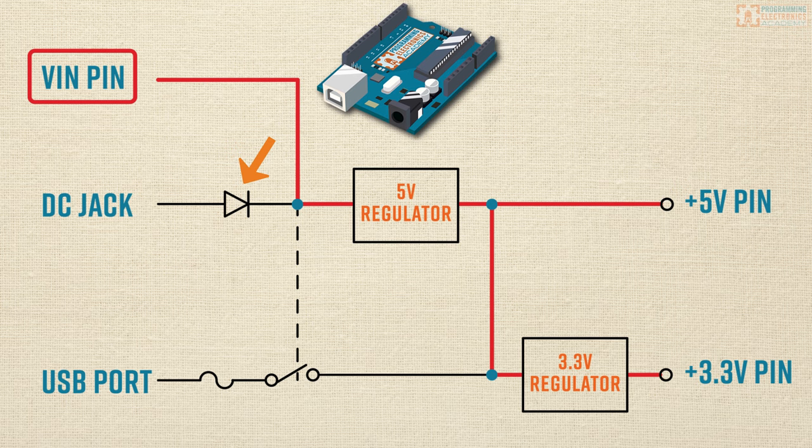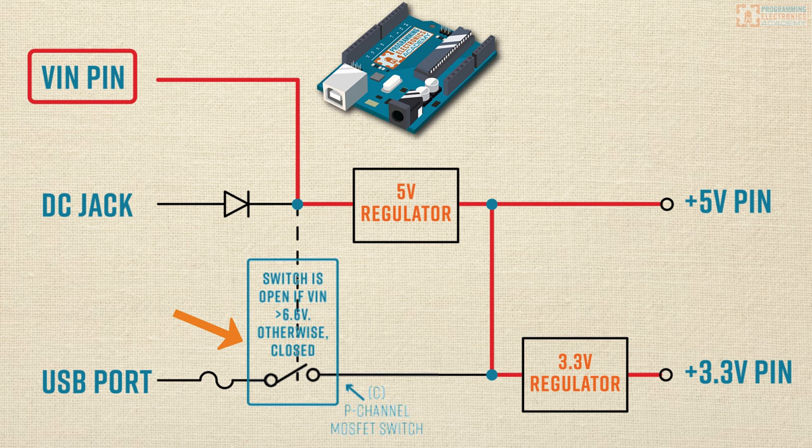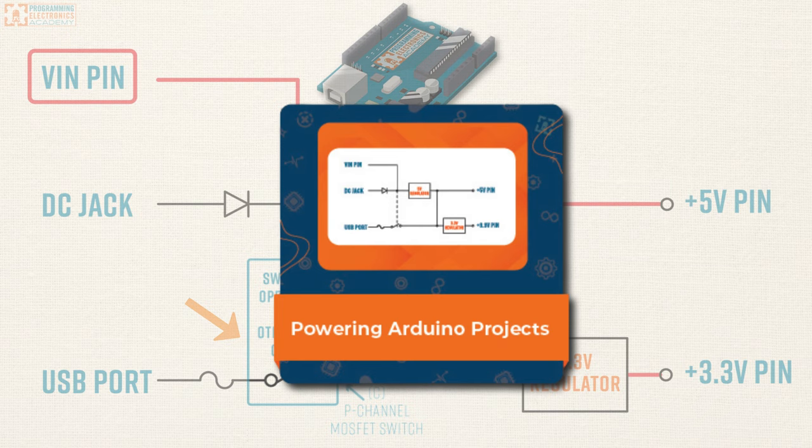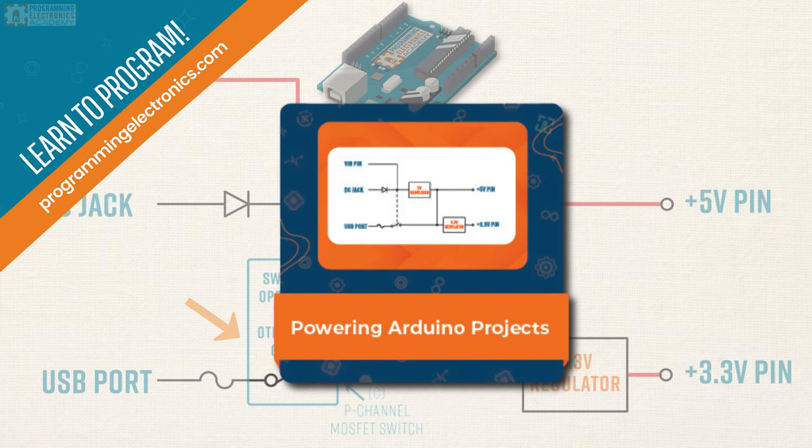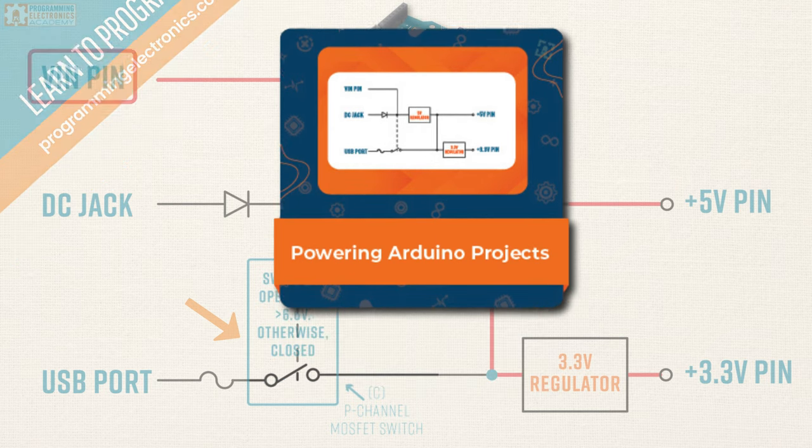One last thing as it relates to VIN and the DC jack: there's a dotted connection between the DC jack and the VIN circuitry to what's drawn as a switch. That switch is actually a P-channel MOSFET, which you can think of as an electric switch — either open where no current can flow, or closed when current is able to flow. If the voltage above that switch is greater than 6.6 volts, then that switch is open. We're actually building an entire course at Programming Electronics Academy about how to power your Arduino, so if you want to learn more, check out the link in the description.